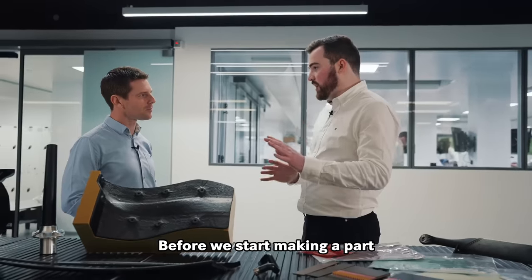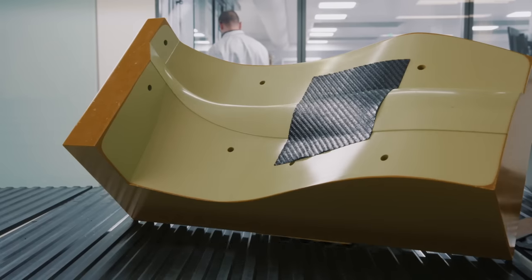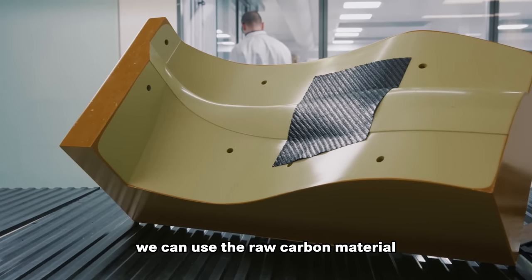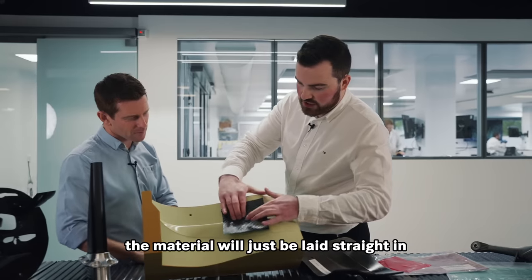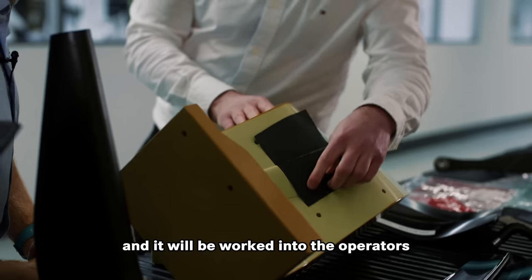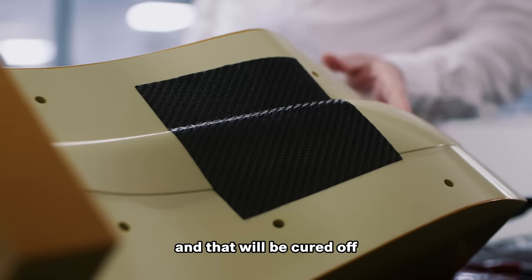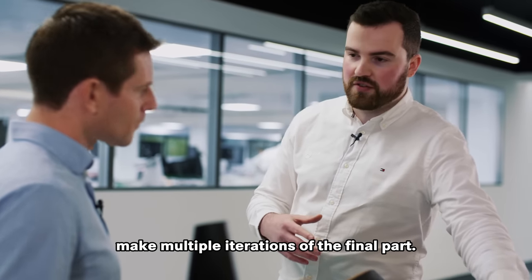Before we start making a part, we need to make a mold. But before we make a mold, we need to make a pattern. Once we have the shape of the pattern, we can use the raw carbon material, which you can see is very flexible. The material will just be laid straight in and it'll perform nicely over the features, worked in by the operators, and that will be cured off, which will then in turn make multiple iterations of the final part.